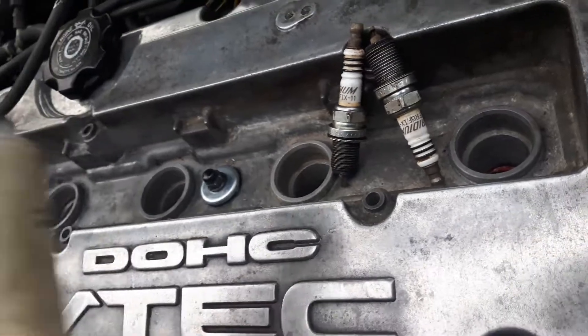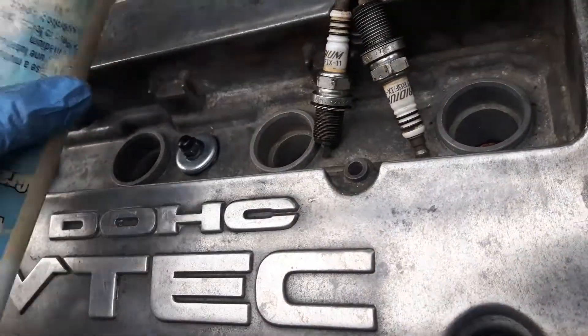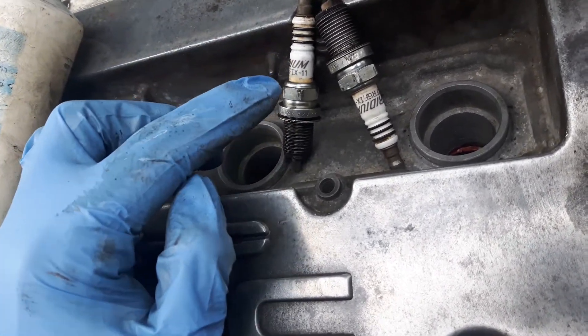After you clean it, put lithium grease like this — white lithium grease — around the spark plug tips as well as the body here a little bit.